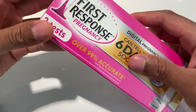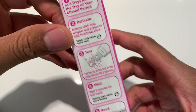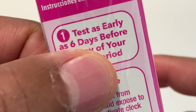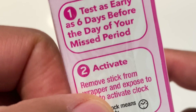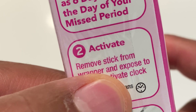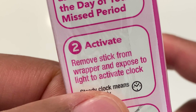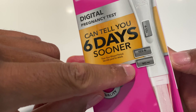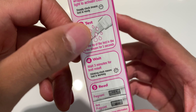I'm going to go ahead and open this up. As you can see, it's just a box and it shows what the test looks like inside. The directions are right here. It says you can test as early as six days before the day of your missed period. Step two: to activate, remove the stick from the wrapper and expose it to light to activate the clock.